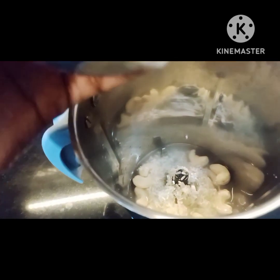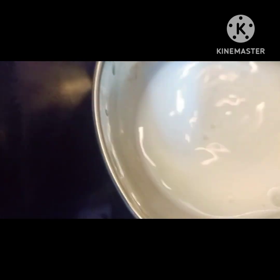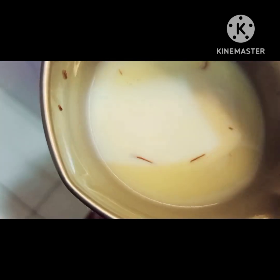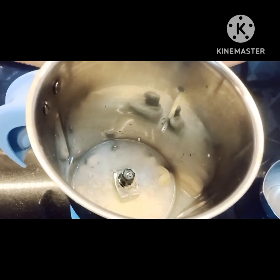This material will get mixed in a mixer grinder. It will make the texture of a large smooth paste. I have added the rice water and will add it with the same oil.